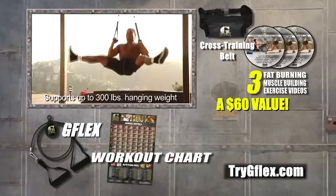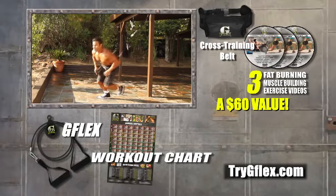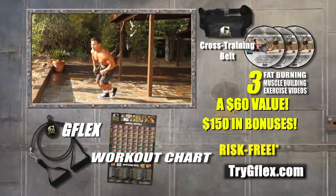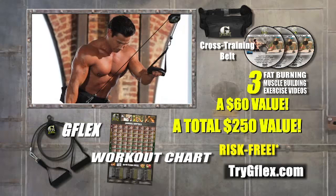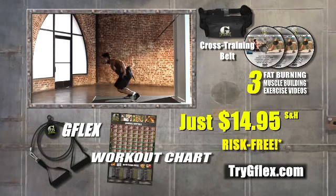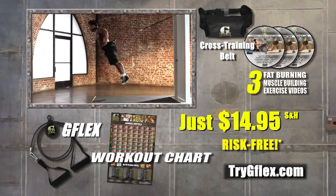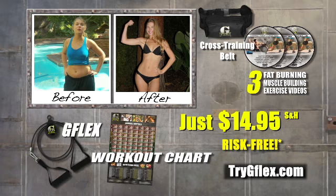Call or click now and get your sturdy steel G Flex plus three great workouts, cross training belt, and free bonus cardio routine. That's $150 in bonuses, a total $250 value during this risk-free offer for only $14.95 shipping and handling. Call or click now at trygflex.com. Ten minutes with G Flex is like an hour with any other workout system. That's trygflex.com. Order now.